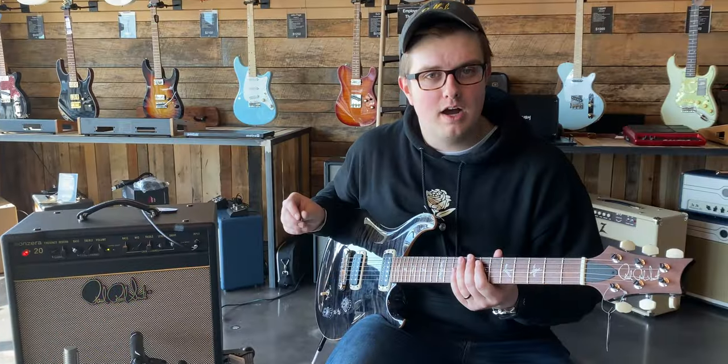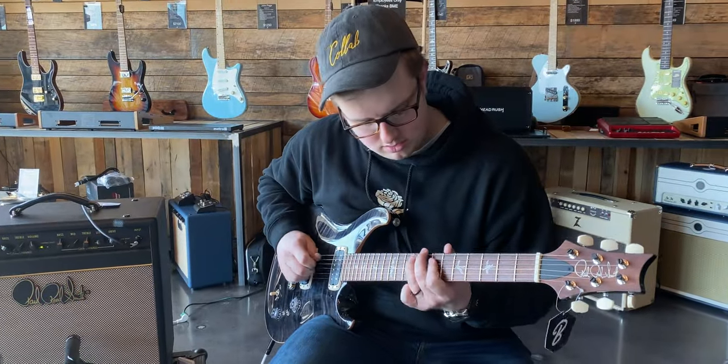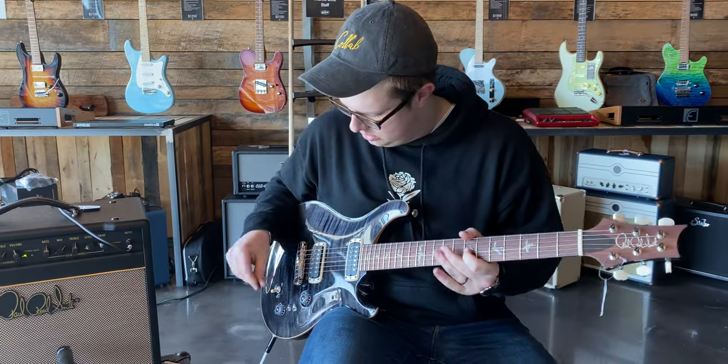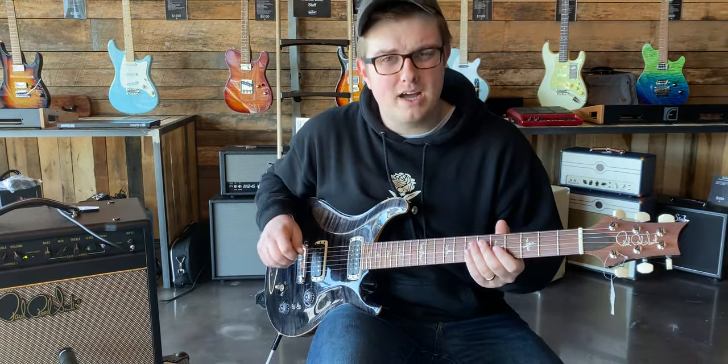All right, this is bridge pickup, full humbucker. Both pickups, humbucker.